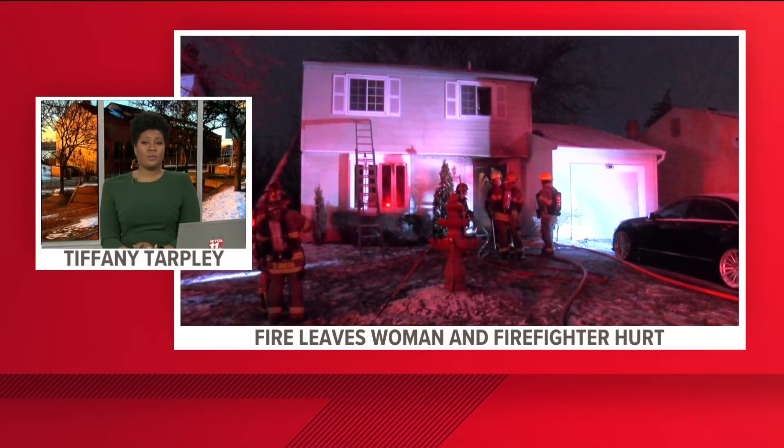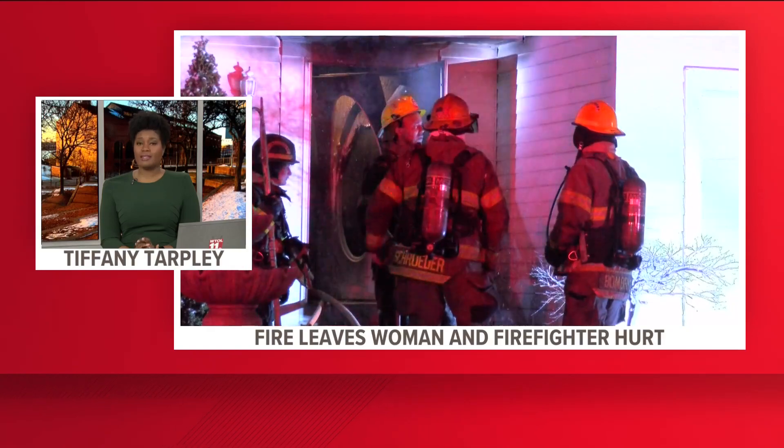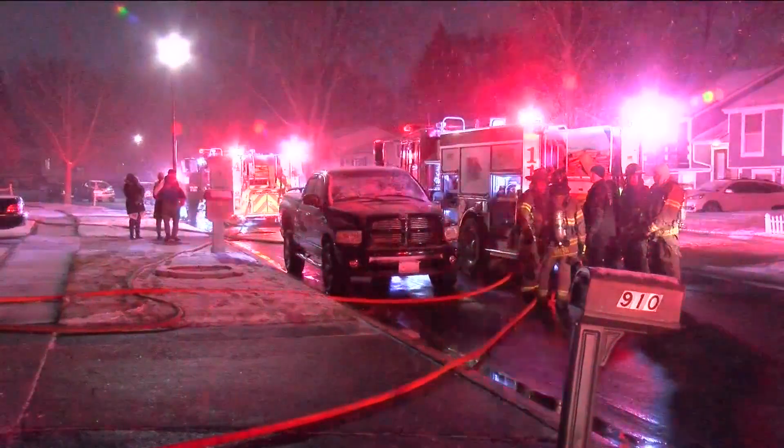An update this morning to breaking news we brought you last night at 11. A woman and a Toledo firefighter are in the hospital this morning after a fire on the city's south side. It happened at this home on Ventura Drive near Reynolds and South Avenue around 10 o'clock last night.